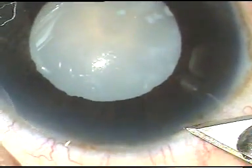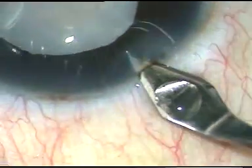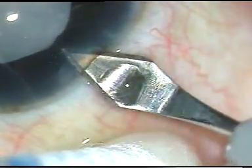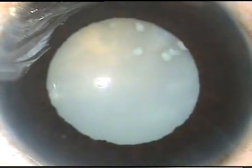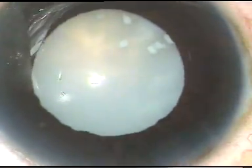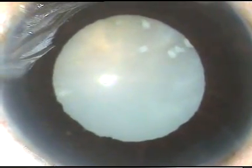Friends, this is a hypermature cataract. This is the main incision with a 2.8 mm keratome. And now, one side port is made on the right side of the main incision.